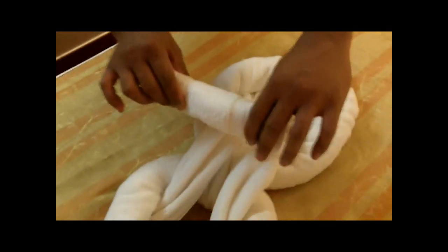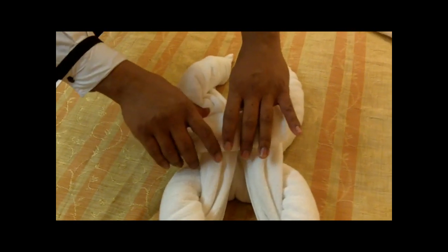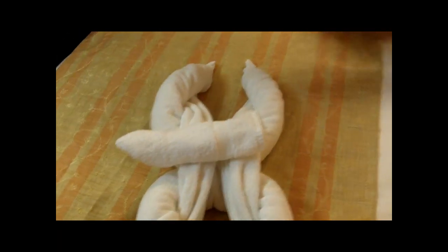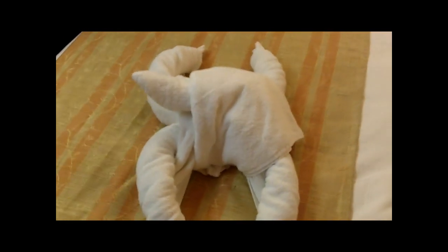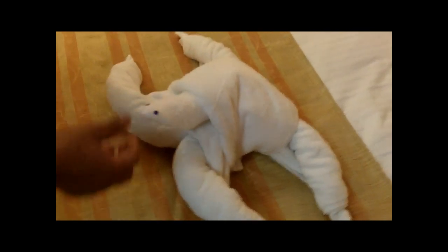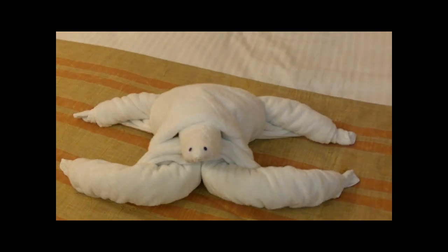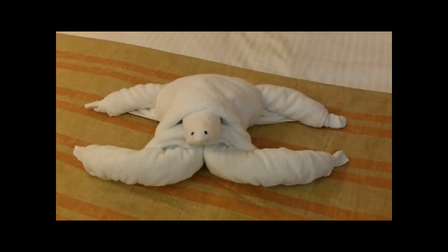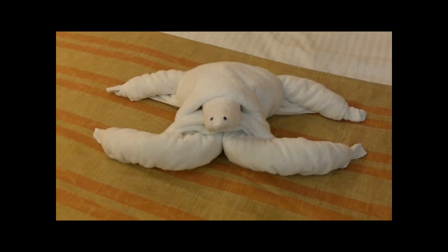Put it here. And then rub it. There you have the turtle. Put the eyes. Carnival Cruise Line Turtle Towel Animal. That looks pretty simple. Pretty simple.